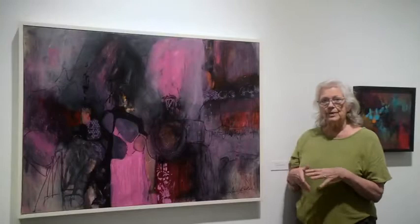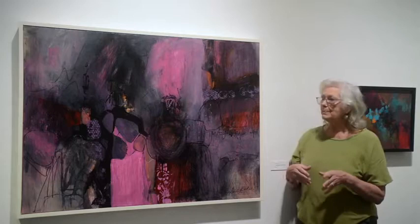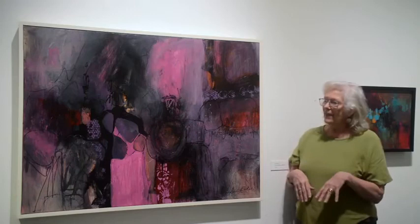So when the one layer dries, I like to do glazing, which means I'm mixing my color with a transparent or translucent medium so that the color underneath shows through. I play with that a little bit, and that's usually my second step.